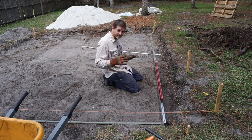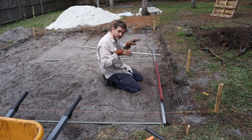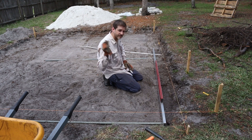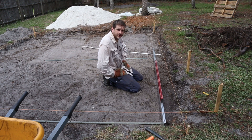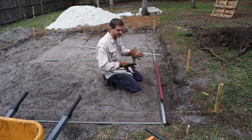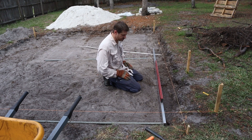We're going to put some crushed shell on top of it, make it level, and pack it all down. Then we're going to have sand on top of that — so four inches of shell and then sand. That will be our foundation for all the pavers, making sure it's a good solid foundation so we won't have any bricks that twist and move over time.